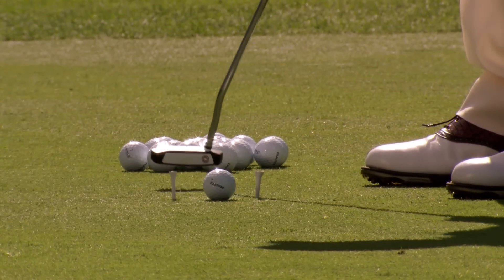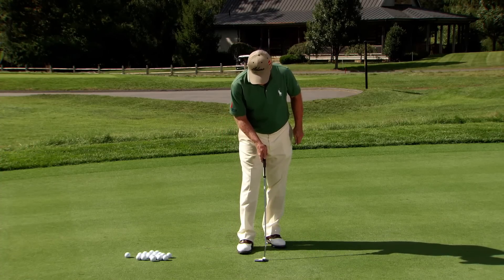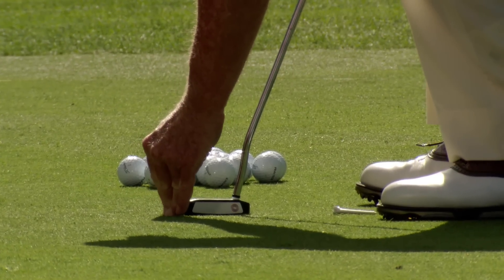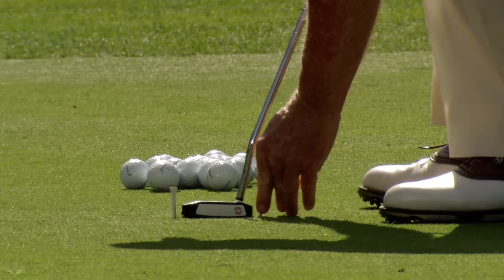The next drill is the two tee drill. To set this up, you need your putter. Put your putter down like this. Put a tee on the toe of the putter, right equal to the toe of the putter, and another tee at the heel of the putter.